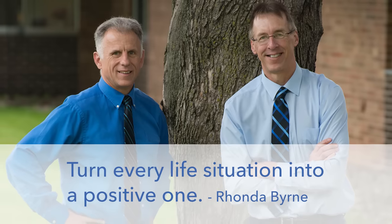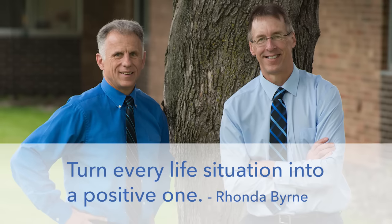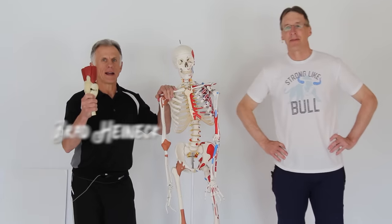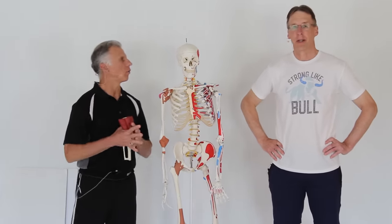Bob and Brad, the two most famous physical therapists on the internet. Hi folks, I'm Bob, your physical therapist. Brad Heineck, physical therapist. Together we are the most famous physical therapists on the internet. In our opinion, of course.